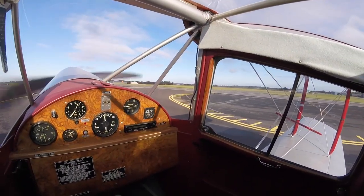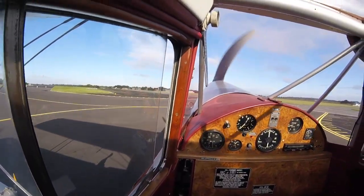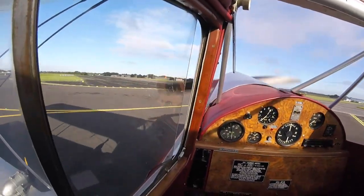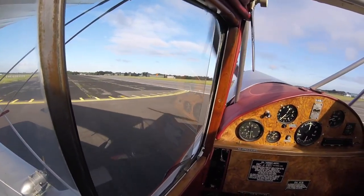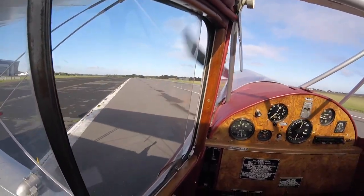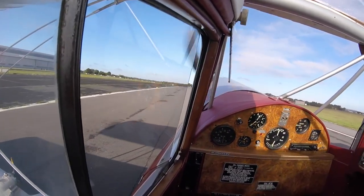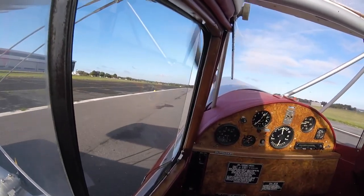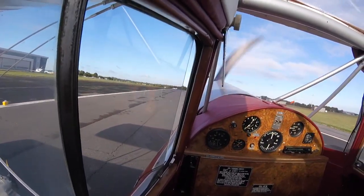Taxiing Bravo Lima can take some practice. Unlike other types like a Chipmunk or Messenger, the brakes only work when the rudder is pushed fully extended. It is not possible to have the brakes set partially throughout the rudder input, and pulling the handbrake on more operates both sides simultaneously. So if she starts to run away from you, the best thing to do is centralise the rudder and pull on the brake, bringing her to a full stop, and then start taxiing again.